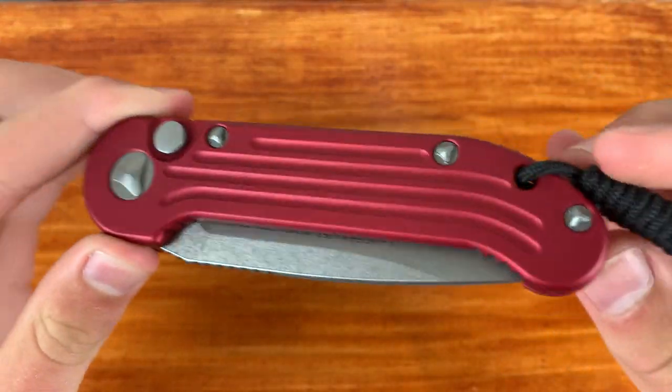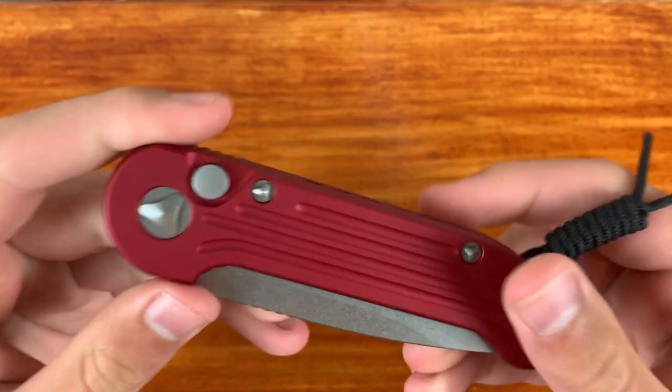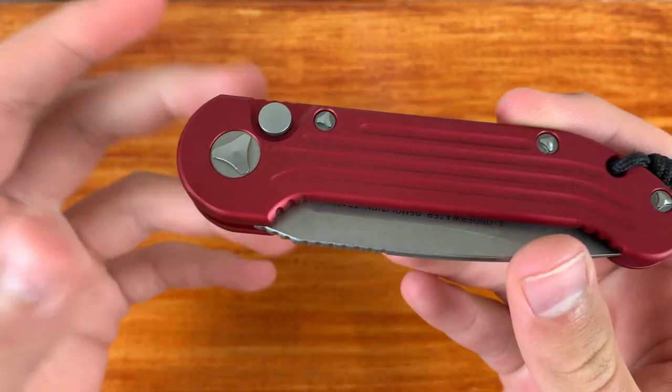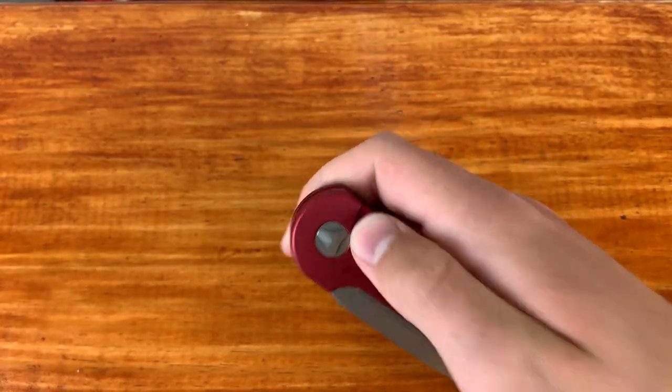A big problem with these Microtech LUDTs is that the springs break a lot. I've seen a lot of YouTubers mid-video have their LUDT spring just snap on them. I wish they used more reinforced springs or actual screws so they could ship you a new spring. Even though they back up their product with a warranty, I wish they could just offer a knife with a spring that would never break. What I plan on doing if this breaks again is finding the tools, buying an aftermarket spring or a Protech spring that I believe fits these two.